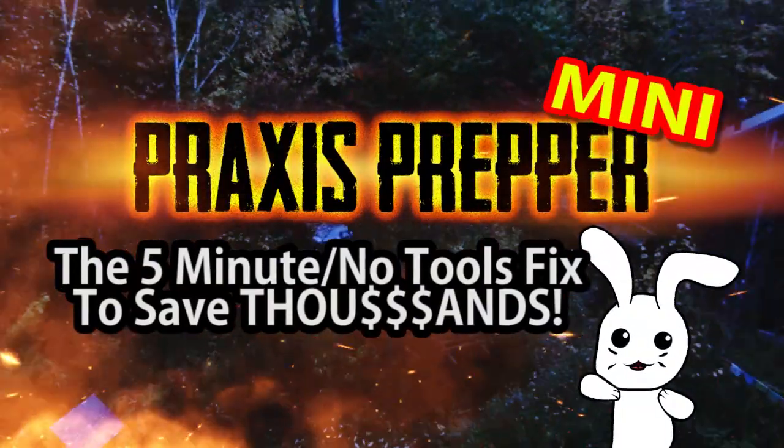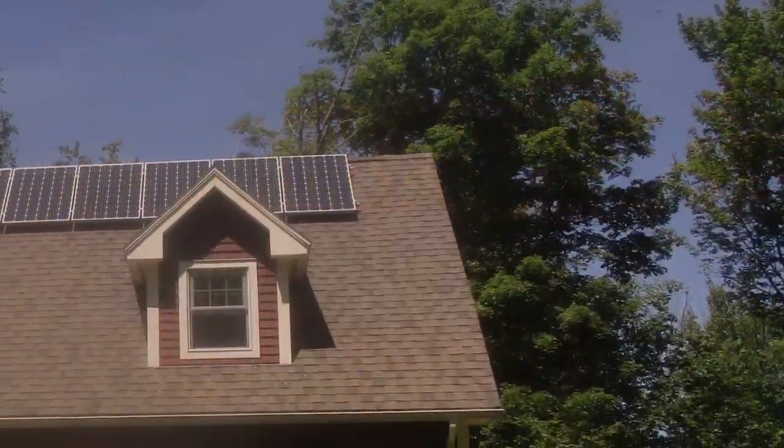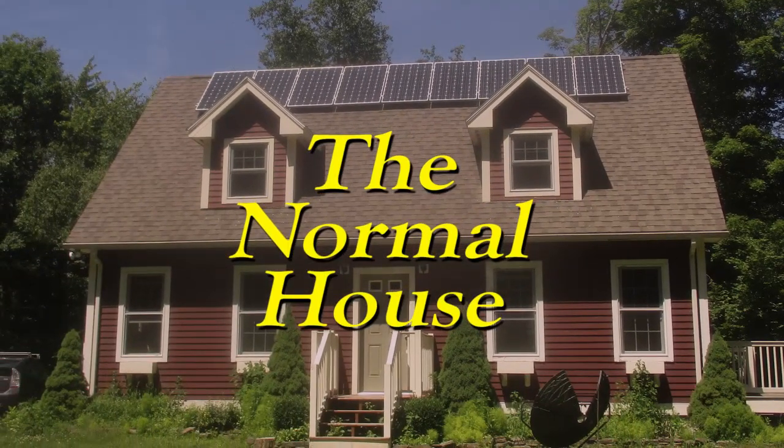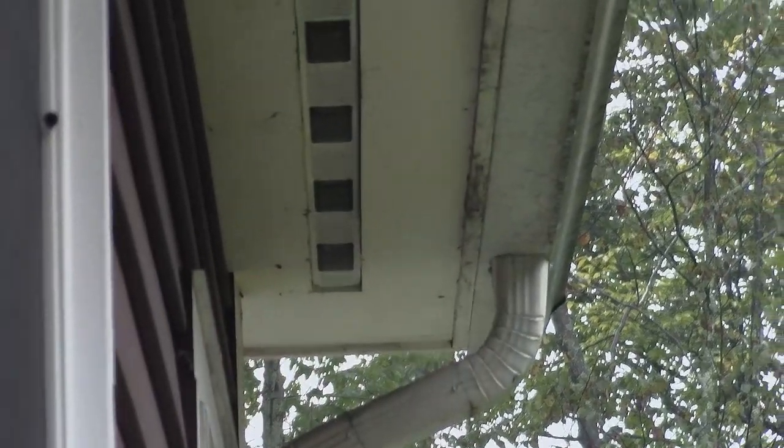Praxis Prepper. Hey everybody, this is Praxis and I'm here at Normal House in the rain. I'll be brief because the camera's getting wet right now. One of the issues here at Normal House is water — water is getting into the house, it's getting into the basement, it's getting into the roof eaves.